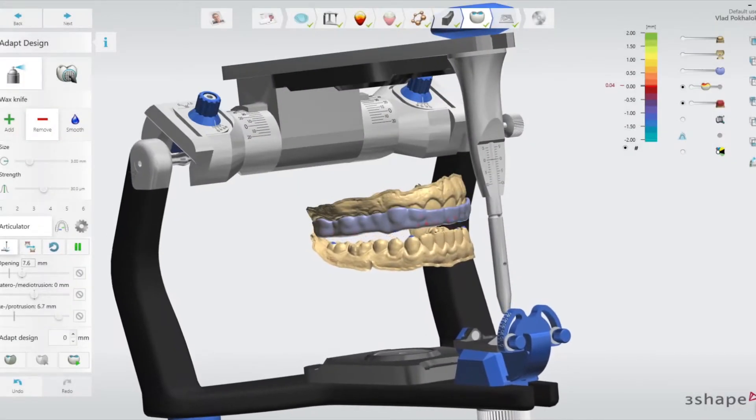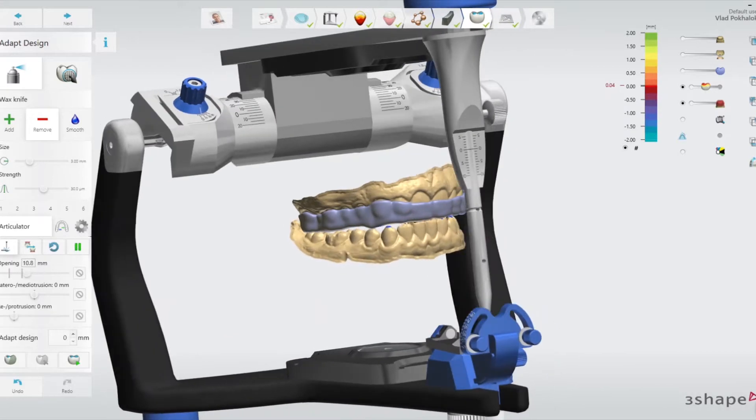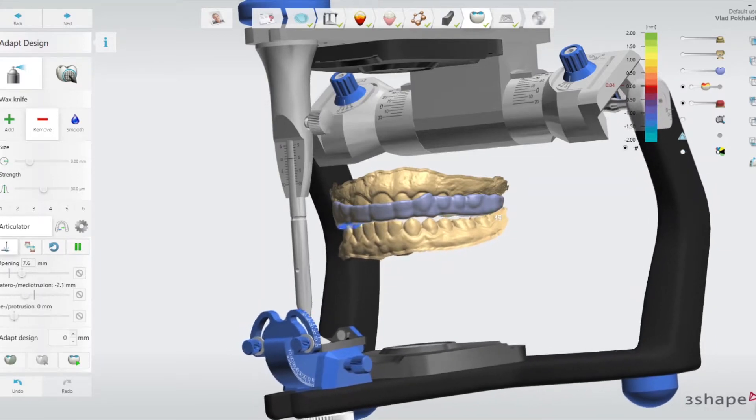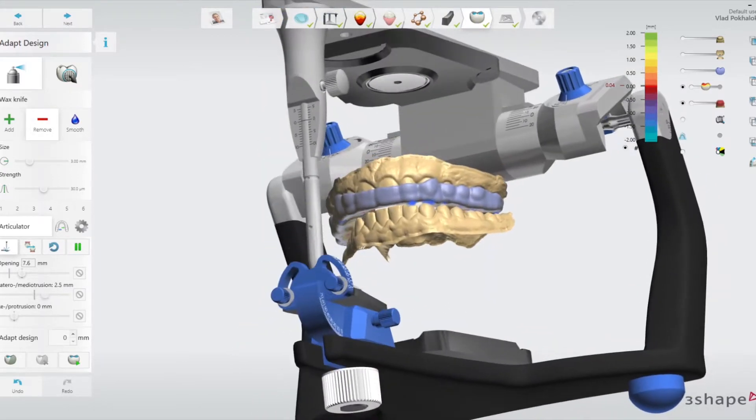The 3D printed night guard is designed digitally with advanced orthodontic software. This digital technology provides a technician with tools to design a high-quality appliance with a precise fit.